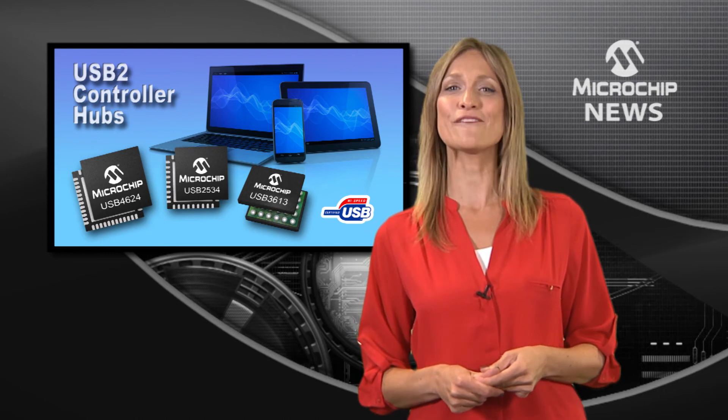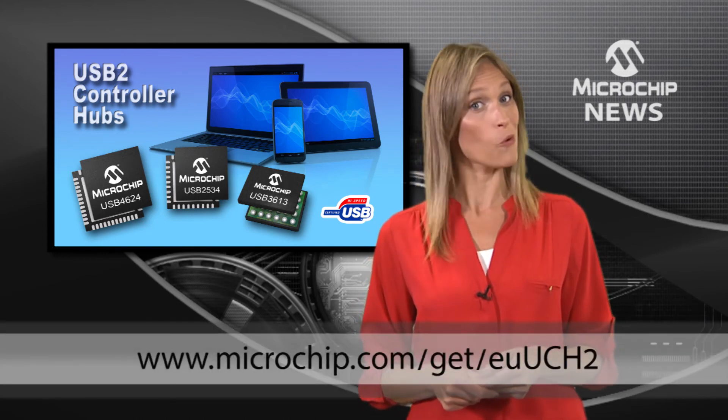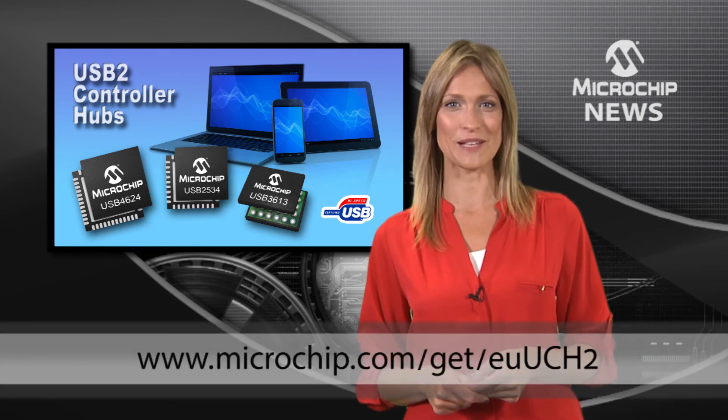Download the free online configuration tool and find out more right away at the website below.